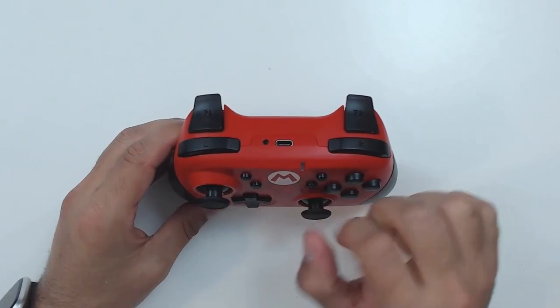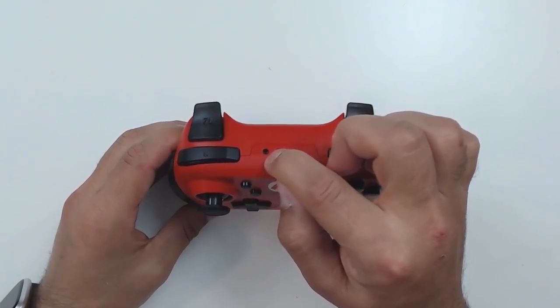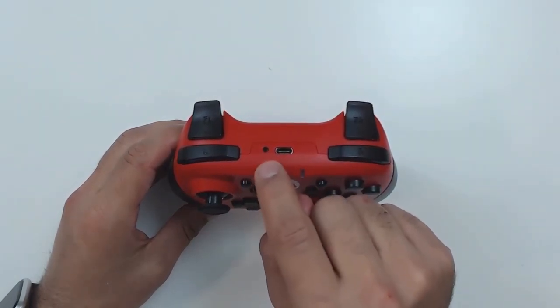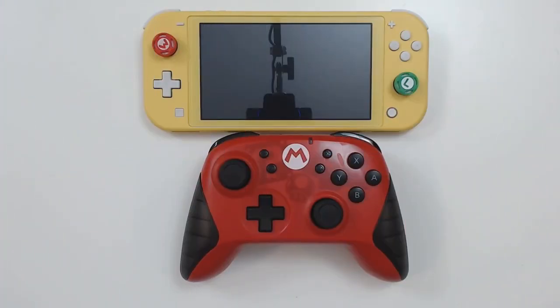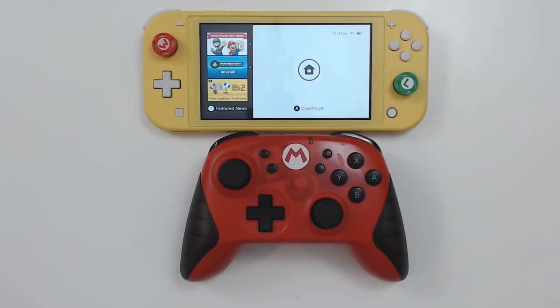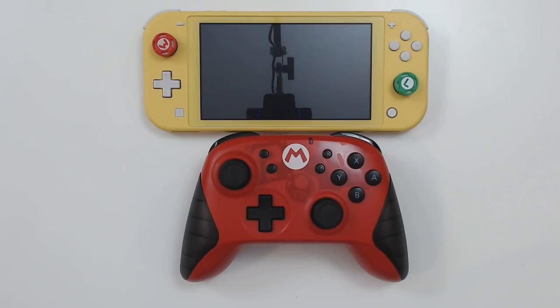This controller syncs similarly to the Pro Controller, except instead of holding the home button you hold a dedicated sync button at the top. It's a really easy sync, exactly the same process as the Pro Controller. Most surprisingly, this controller can wake your Switch up — something I just don't get why more third-party brands haven't figured out. So if you're looking for a controller other than the Pro Controller that can wake your Switch without physically pressing the power button, this one can do it.